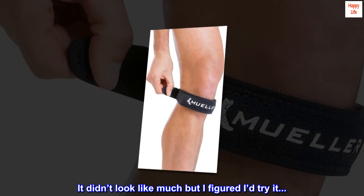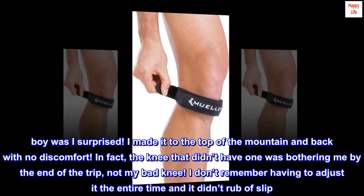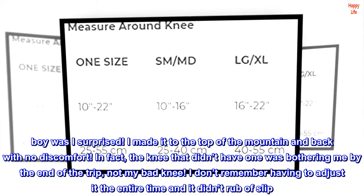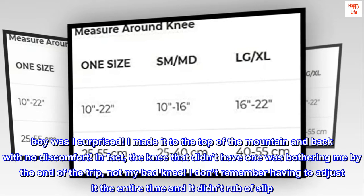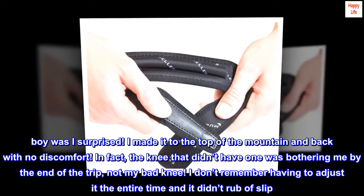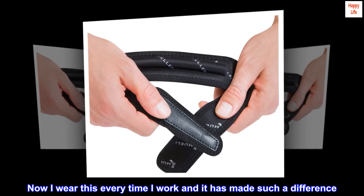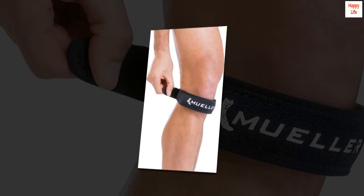It didn't look like much but I figured I'd try it. Boy was I surprised. I made it to the top of the mountain and back with no discomfort. In fact, the knee that didn't have one was bothering me by the end of the trip, not my bad knee. I don't remember having to adjust it the entire time and it didn't rub or slip. Now I wear this every time I work out and it has made such a difference. Highly recommend.